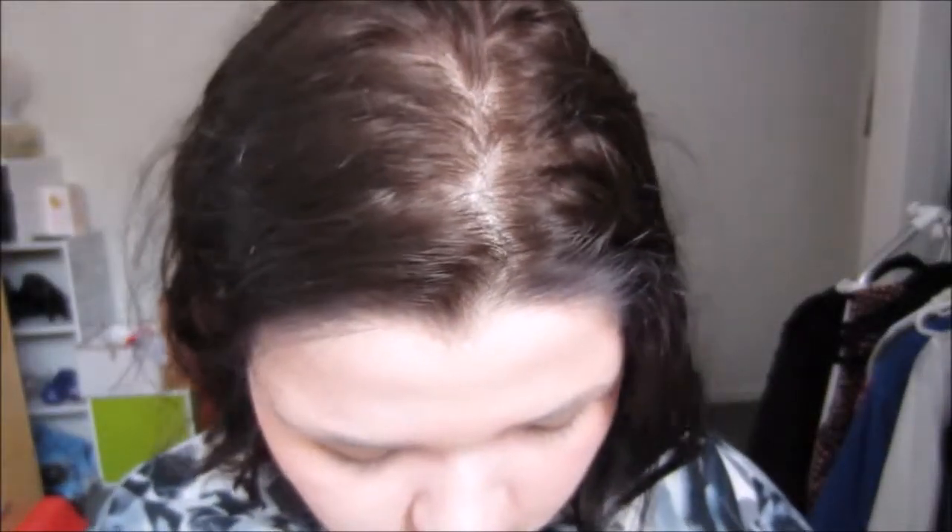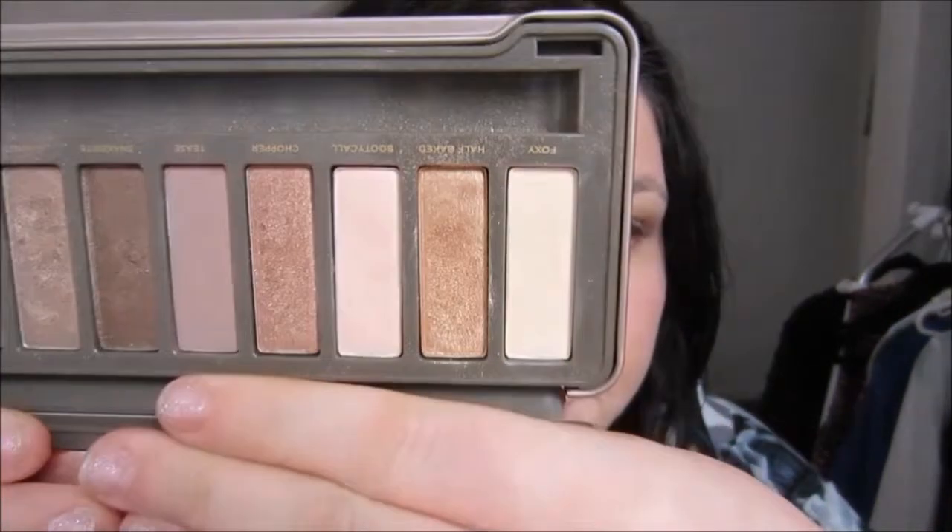Next we're going to take a small shadow brush and pick up Half Baked — it's the second color in the palette, down here. We're just going to pat it all over just the lid. It is a beautiful rich gold color which really matches well with the color tattoo. You can use your fingers with this too, because it will build up color better on your fingers. I just don't really like getting powder product on my fingers.